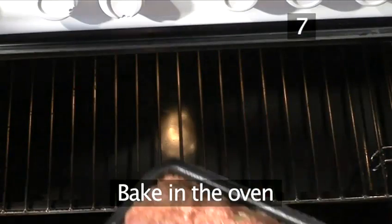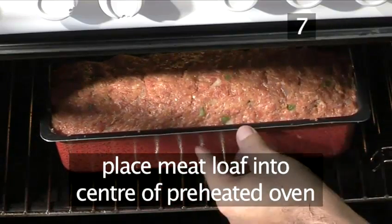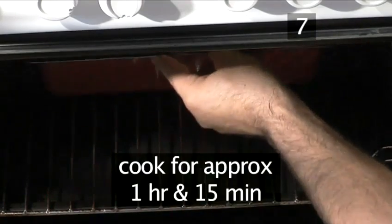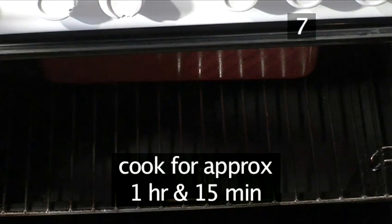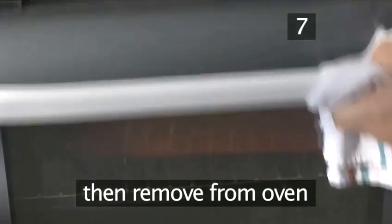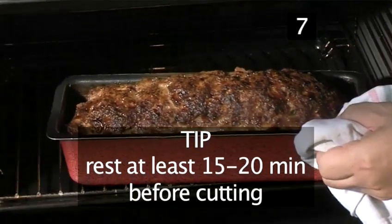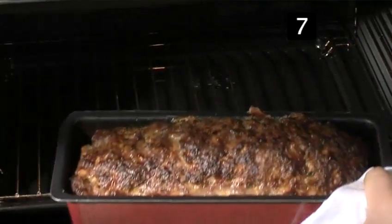Step 7: bake in the oven. Place the meatloaf into the centre of the preheated oven and cook for approximately 1 hour and 15 minutes. After this time, remove it from the oven and allow it to rest for at least 15 to 20 minutes before cutting.